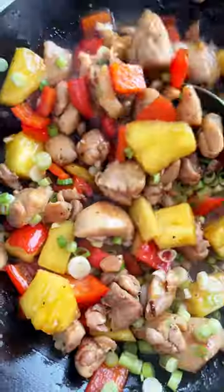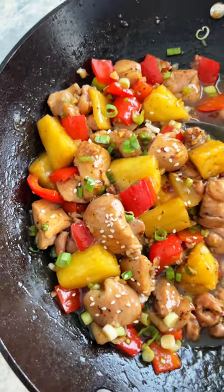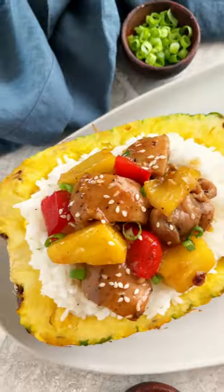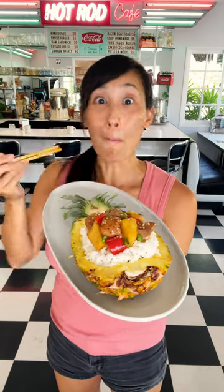Turn off the heat and stir in a quarter cup of green onions. For a fancy presentation, serve with some fluffy steamed rice in a pineapple boat. This is such a fun meal and it's ready in just 30 minutes.